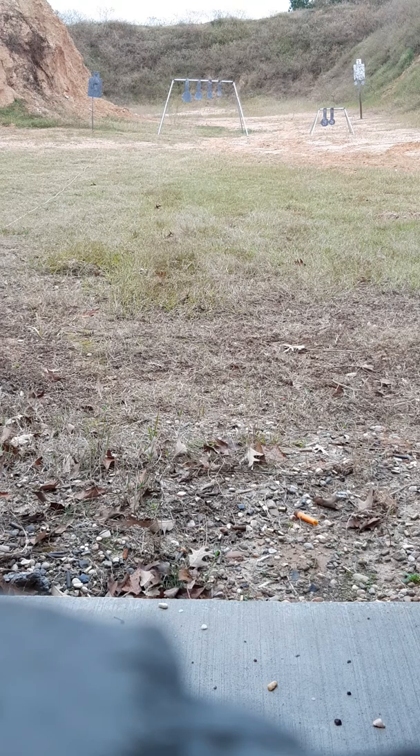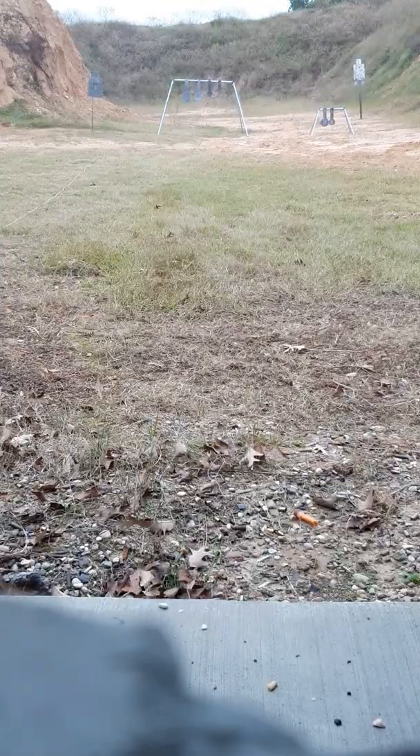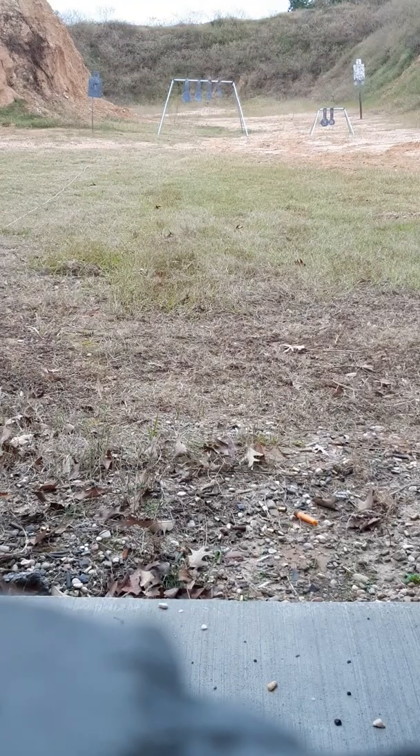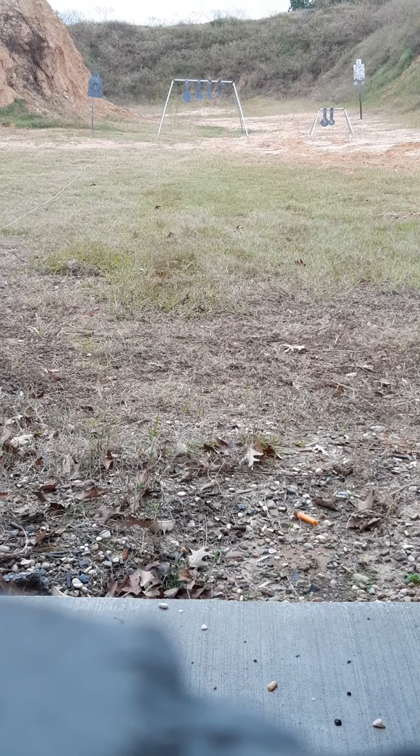Ready? Shooter's ready. Three, two, one. Damn.